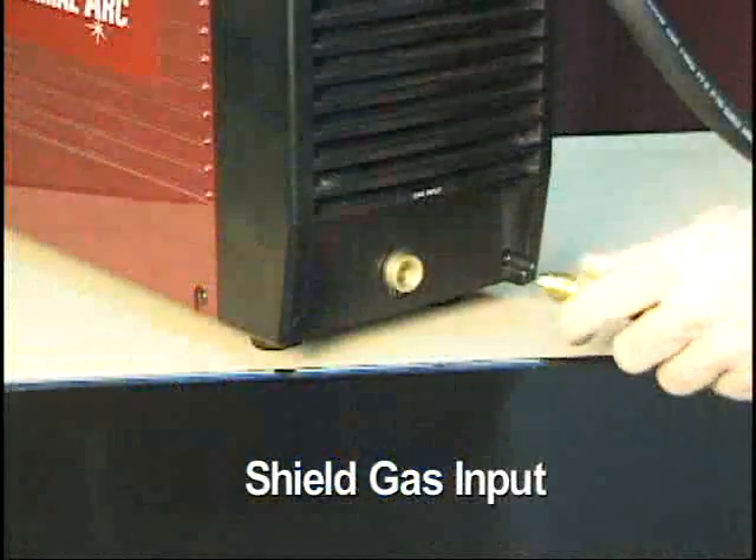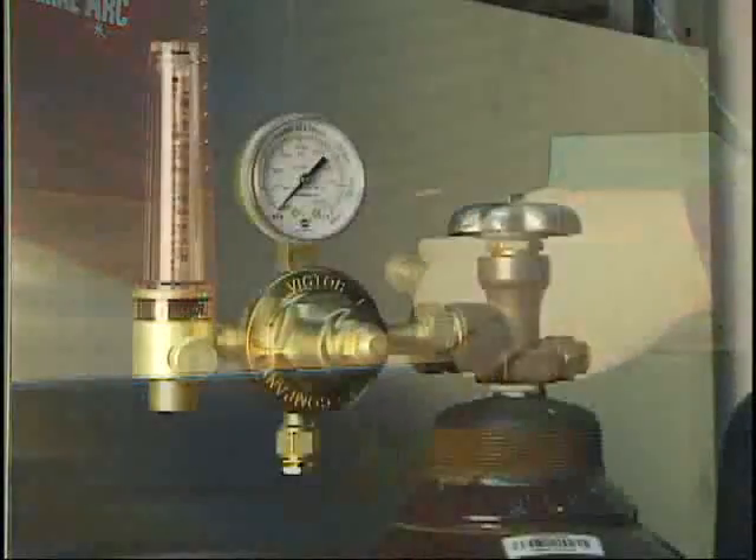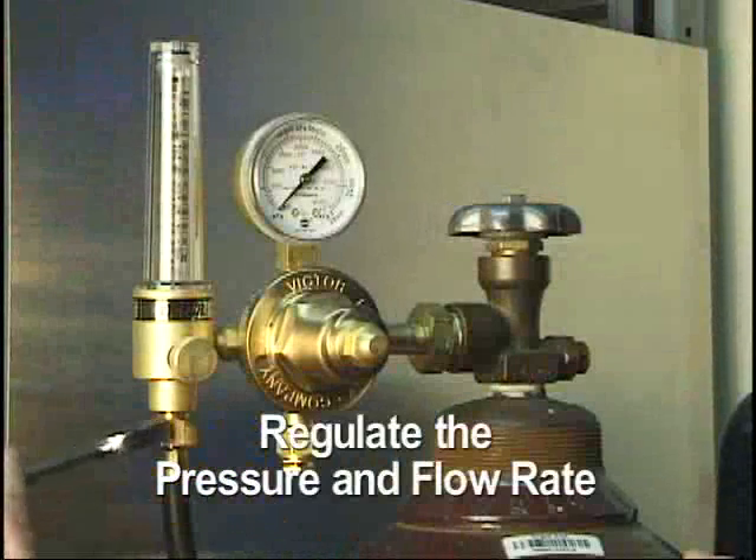Make sure the appropriate shielding gas is attached to the rear of the power supply and that a flow meter regulator is used to control gas pressure and flow rate.